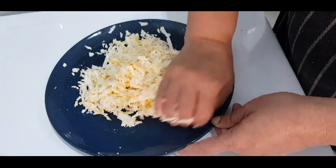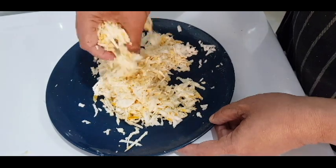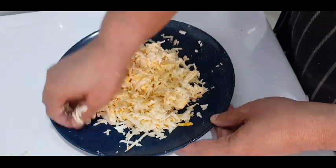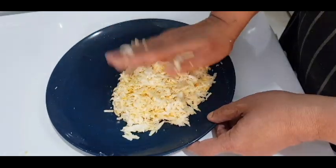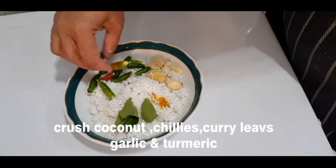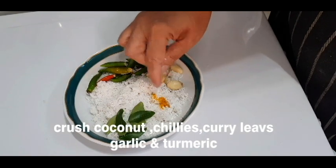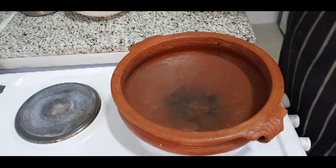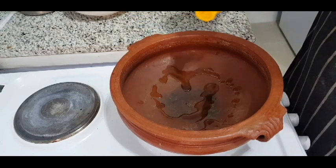We want to mix it in a cup. We need to mix it in a cup of bread, then add a cup of bread. Put the cup of bread. I did that. I poured one glass of water. Then add 1 teaspoon of salt for the meat.